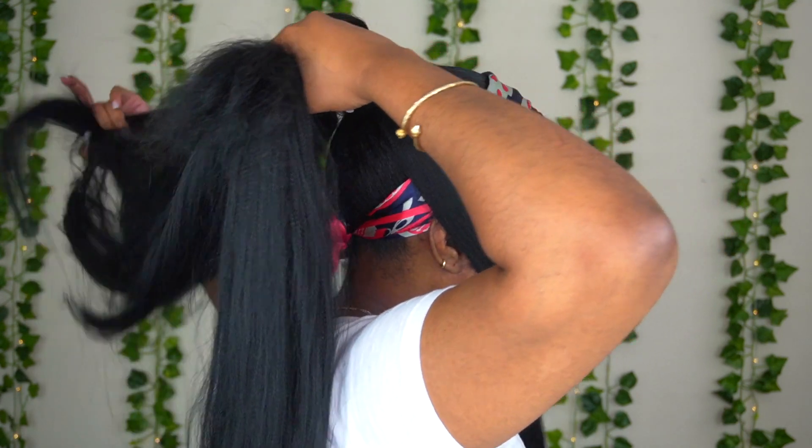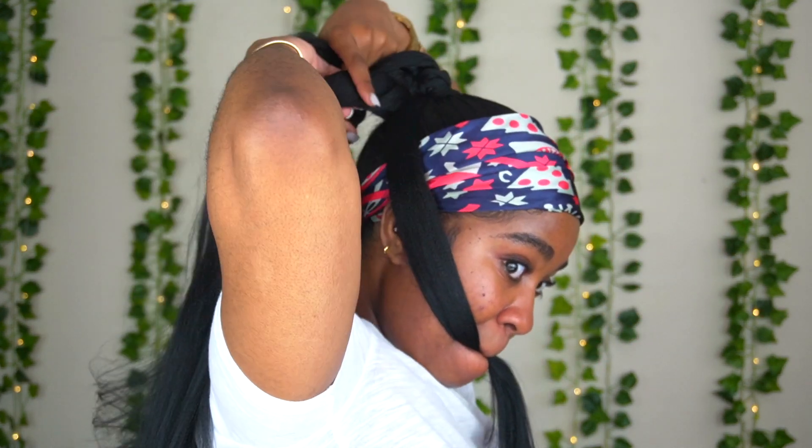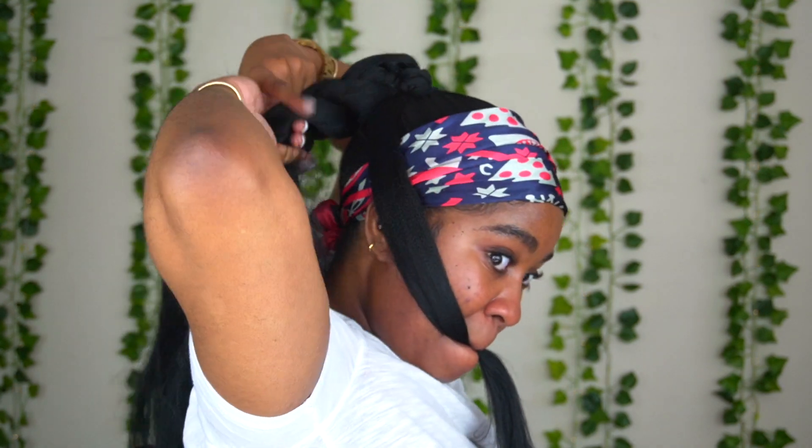This is not really a braiding tutorial because I don't know how to explain what I'm doing, but I'm just criss-crossing back and forth. I'm gonna leave it to play in real time so you guys can see what I'm doing. You can go ahead and add some jam and stuff if your hair is sticking out like mine is.